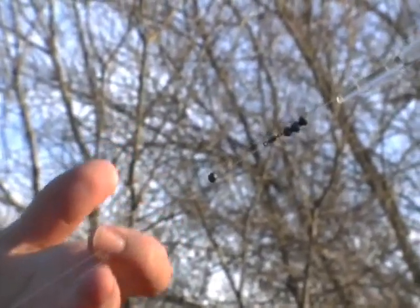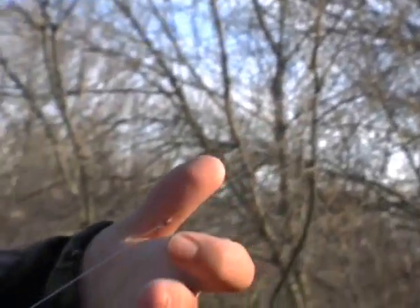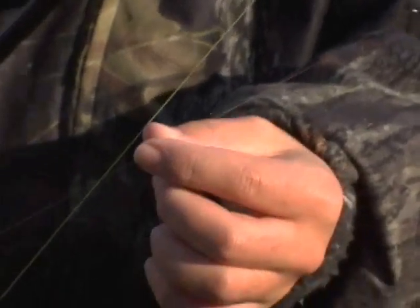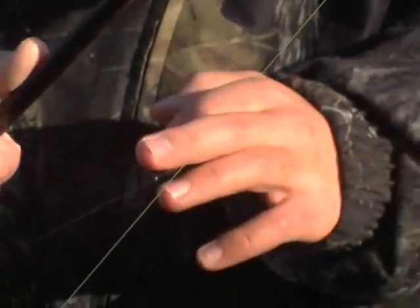You want to start out with your small clear float for the clear conditions. Then you're going to have a few split shot right underneath just to stabilize the float. Then you're going to work your way down with smaller split shot until you get to your barrel swivel. At that point, I will usually use a small 3-4 pound fluorocarbon leader into a smaller split shot and into a small hook with a roe bag. That's basically the rig.